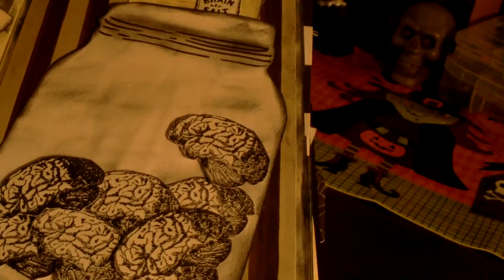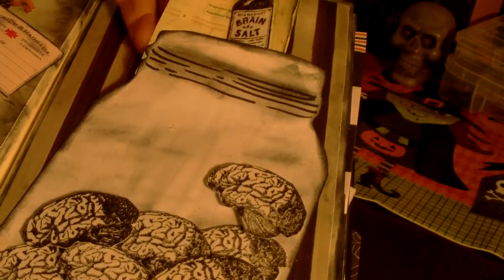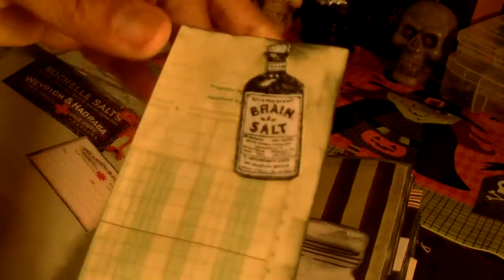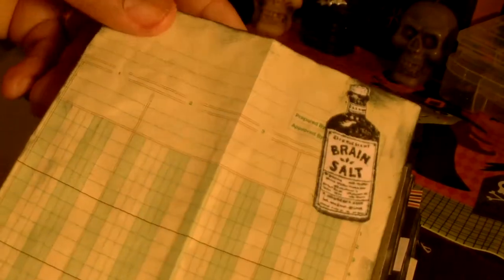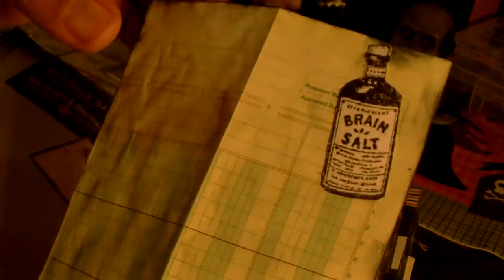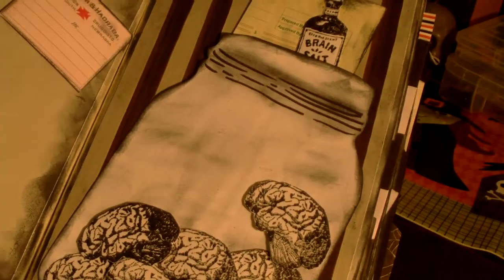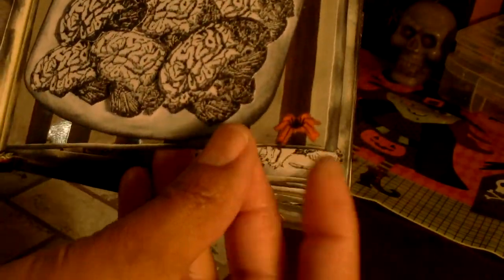I made a little tuck pocket and inside is just a piece of ledger paper that I've distressed, with another stamped image of the brain salt to decorate it. There's a little spider in the corner.